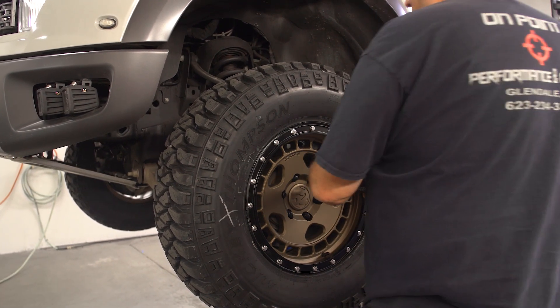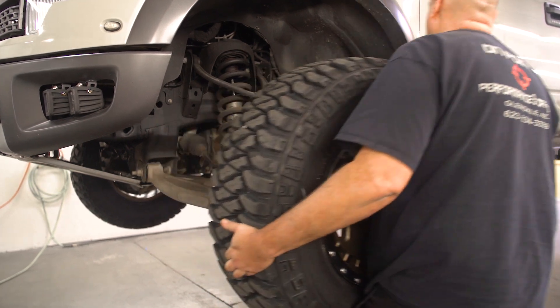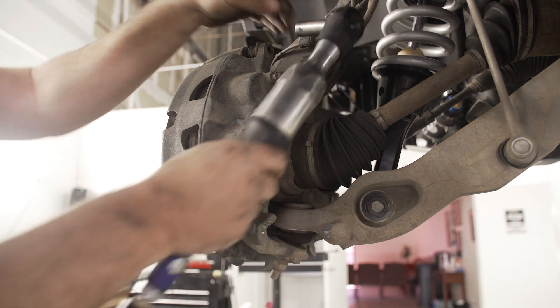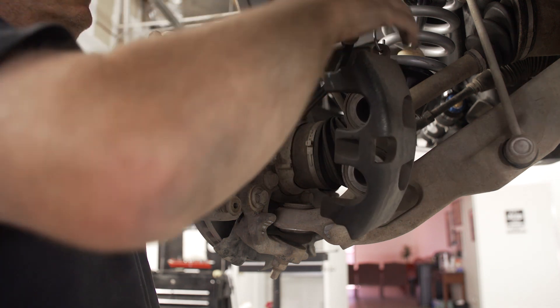Start off by removing the front wheels to gain access to the brakes. Remove the two bolts on the back of the caliper that secure it to the bracket. You can then pull the caliper off and tie it up out of the way to prevent putting strain on the brake line.